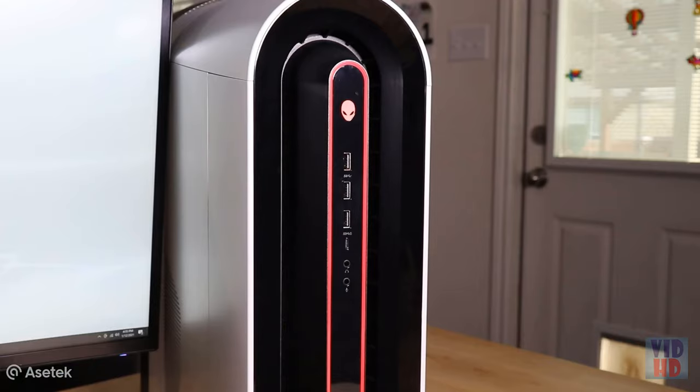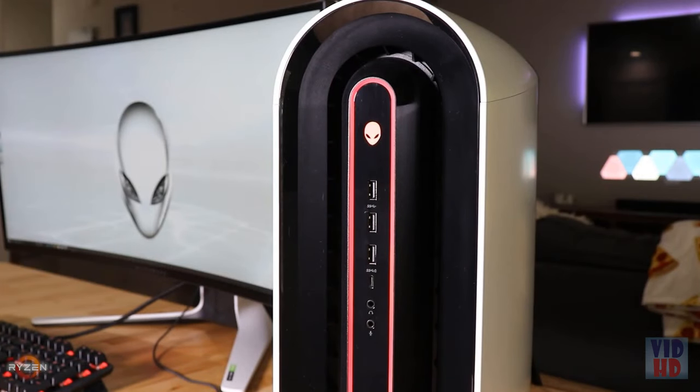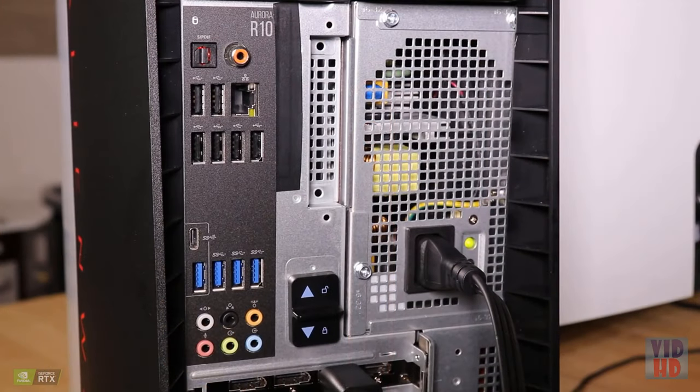Now let's talk ports. The front features three Type-A USB 3.1 ports, one Type-C USB 3.1 port with PowerShare technology, one headphone line-out port, and a microphone or line-in port. The rear ports feature SPDIF Digital Output Coaxial, a SPDIF Digital Output Toslink port, RJ45 Ethernet, six Type-A USB 2.0 ports, four Type-A USB 3.1 ports, one Type-C USB 3.1 port with PowerShare tech, and a plethora of audio surround ports.